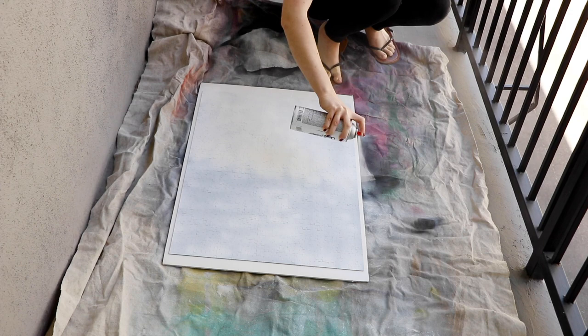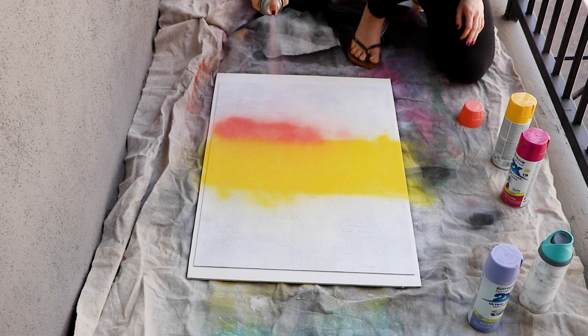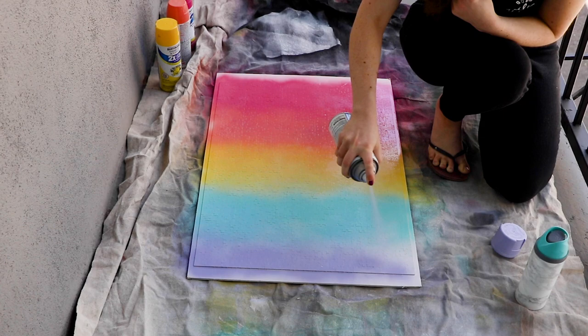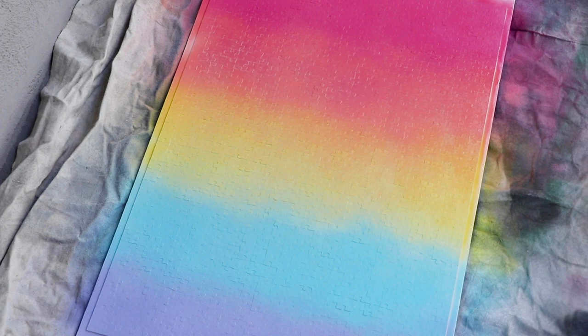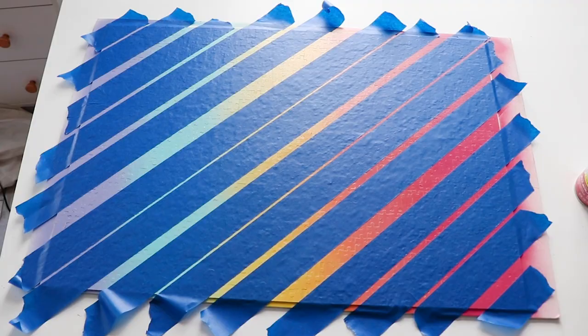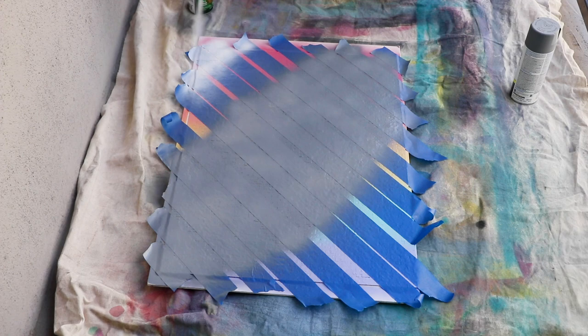Now it's time to choose your design and paint a gradient, or any other design that you want to make. If you're doing a design like mine, I'd recommend starting from the middle and working your way out. Make sure that you hold the paint about a foot away from the surface so that you get a nice big gradient. I let that dry overnight, and then I decided to mask off some stripes, just to give it a little more detail so that I wouldn't end up with giant sections that were all one color.